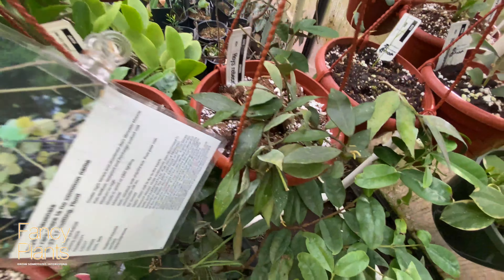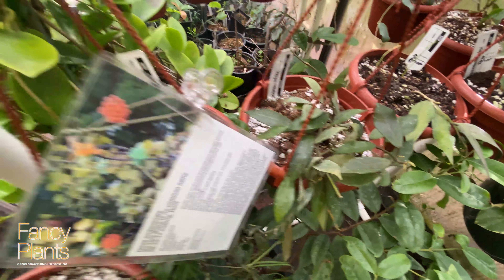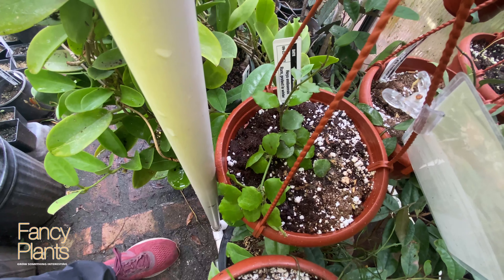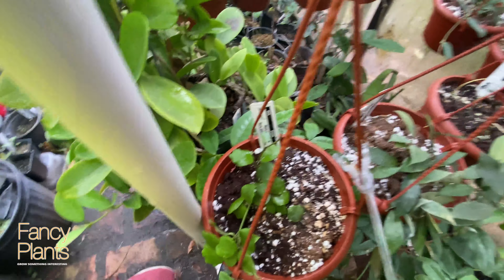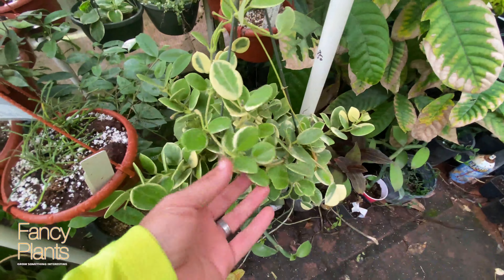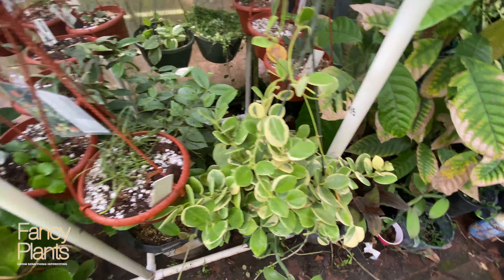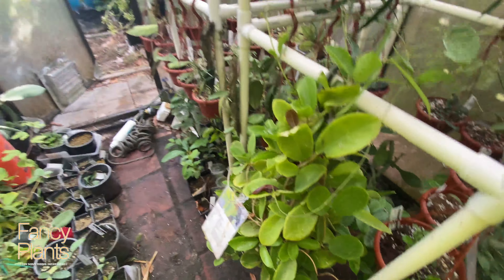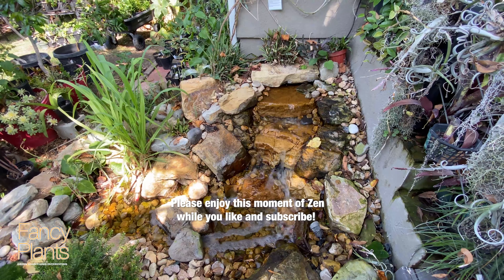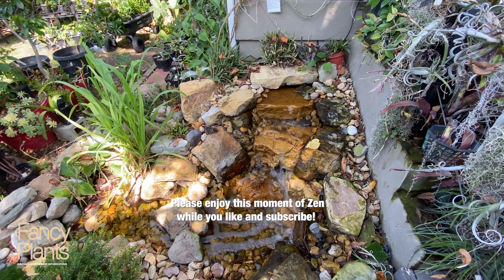Beautiful leaf structure. I love this Microphila super red — I just put him in the sun so he's going to start reddening up and getting some good color. I have to spray for aphids, I see. But this is the start of it; some of the Hoyas are finally starting to really start growing.